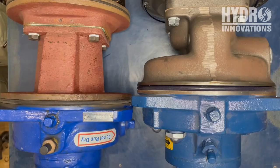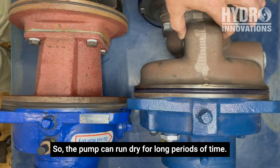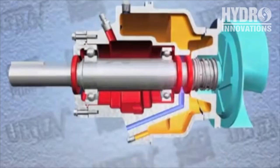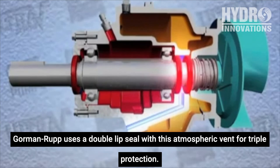For reliability, Gormanrup has built a very large oil reservoir for their seal oil so the pump can run dry for long periods of time. The competitor pump has an extremely small seal oil reservoir. Preventing bearing and shaft failure is another reliability area — our competitor uses a single lip seal to protect the bearings in case of a seal failure, while Gormanrup uses a double lip seal with an atmospheric vent for triple protection.